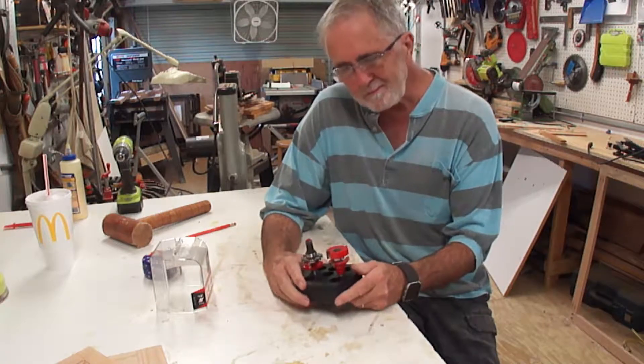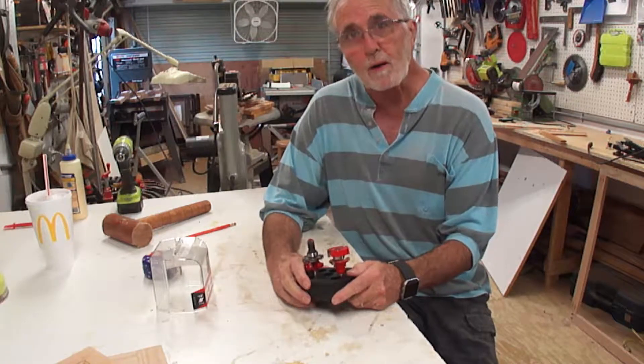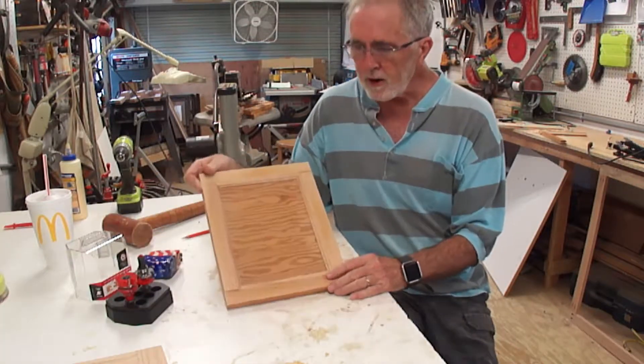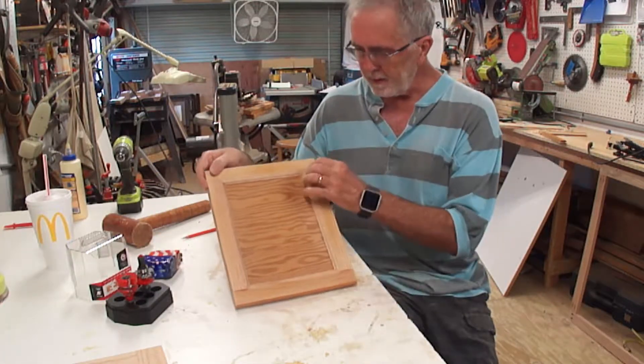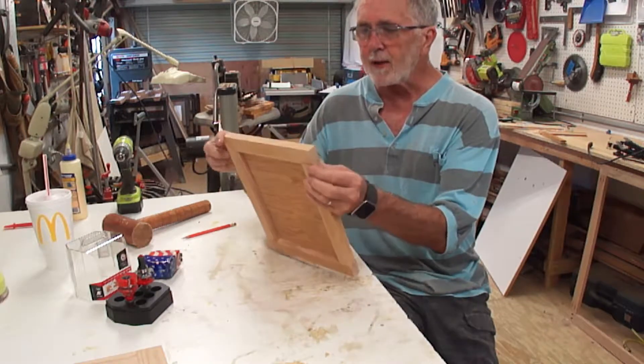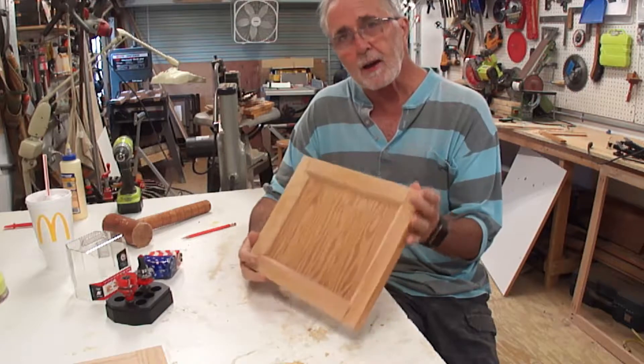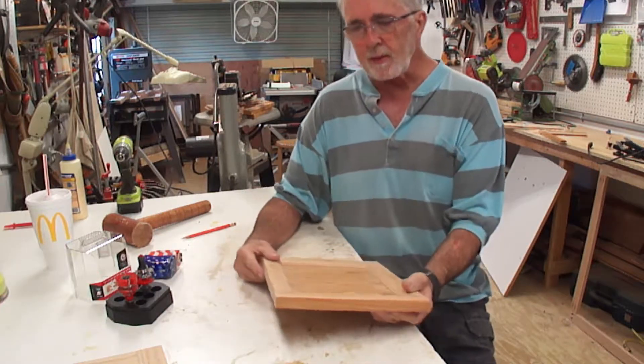It took me about two hours to make this raised panel door. It doesn't fit right around all kinds of spots — it's kind of messed up. But I learned how to do what I was doing, so I made another one.